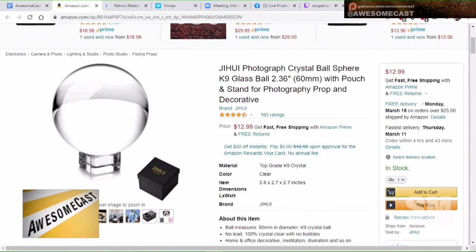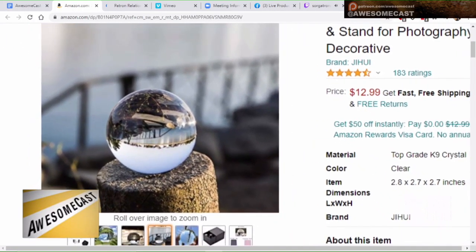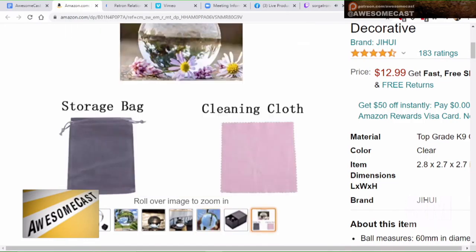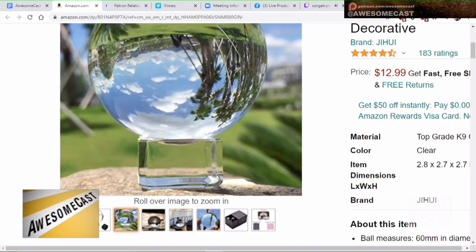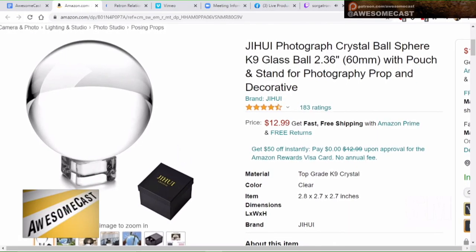I'll put the link in the notes. You don't have to zoom in too much — you can leave it there and get the reflection, just something to give a nice extra creative touch to your photos beyond a simple snapshot. It's only $12.99 — it's the GYI photography crystal ball sphere, 66 millimeters with pouch, for photography prop and decorative use.